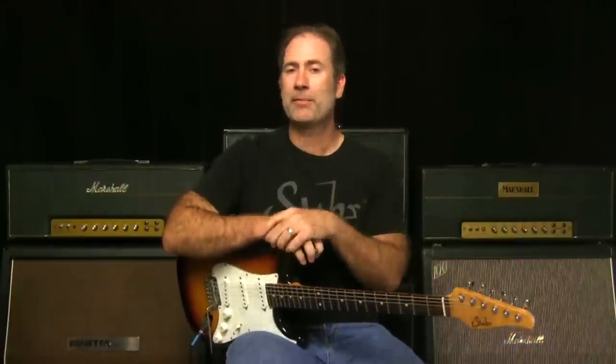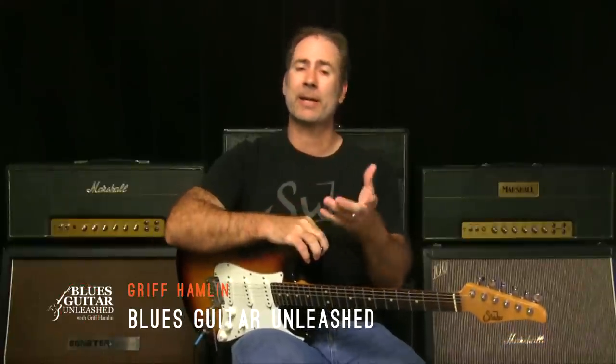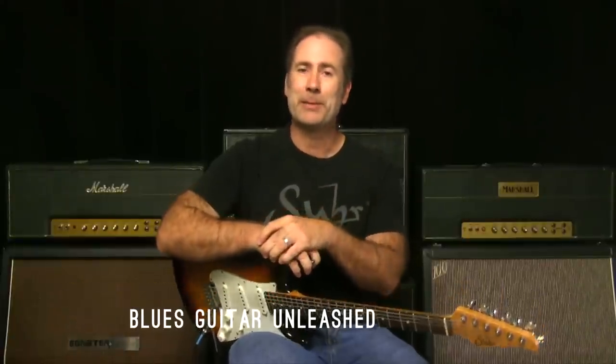There's no drums, there's no bass — I've got to do it all myself. So try it out, play with it, have some fun with it. As always, if you have some guitar playing friends that you think would get something out of this video, I hope you'll share it with them. I'm Griff Hamlin from Blues Guitar Unleashed — I'll talk to you real soon. Take care.